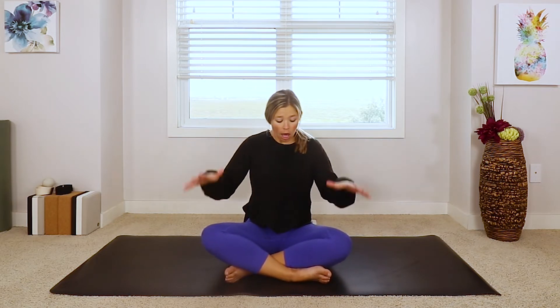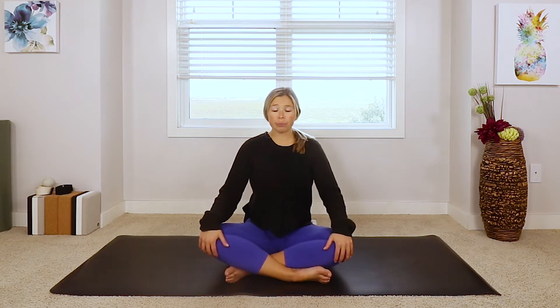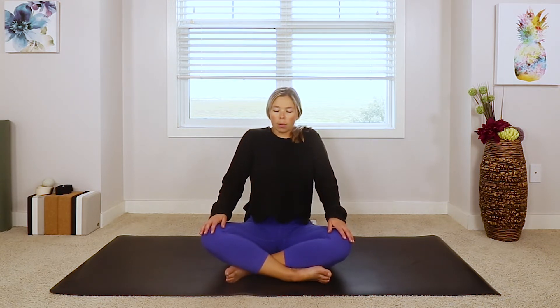So just find a nice comfy seat. You can sit on a block, even in a chair for this one, but find that nice comfy seat, whatever it looks like for you. Then just place your hands in your lap or on your knees. We're going to start off today by taking a few slow shoulder rolls — bring the shoulders up to your ears, pulling them back and dropping them down. And just do that again, roll the shoulders back a few times.